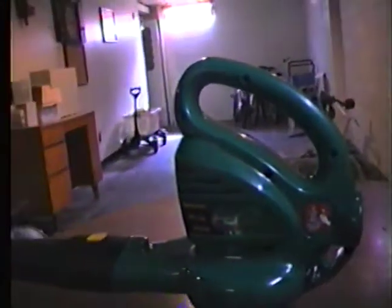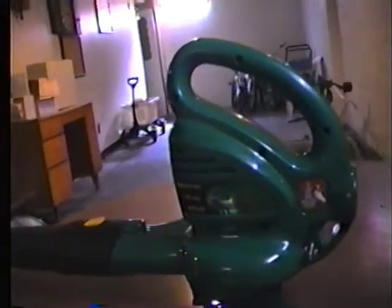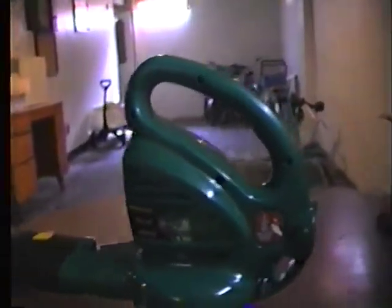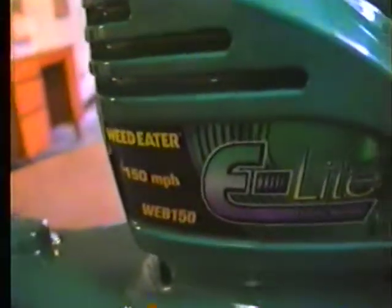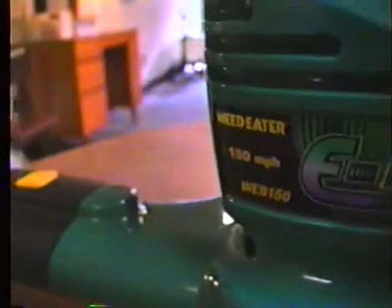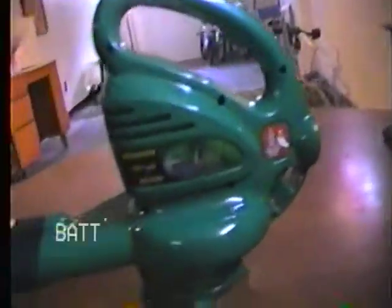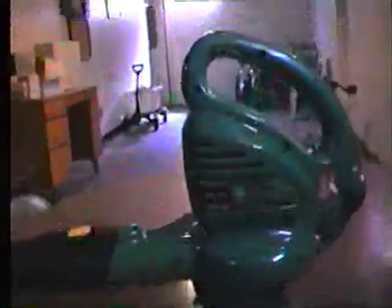It's so easy to use. I was looking to get a gas powered leaf blower, but I got looking at it and this one's got the same exact mile per hour. It's model WEB 150 and this thing works amazing. I read reviews on this thing on the internet and I would recommend this to anybody.